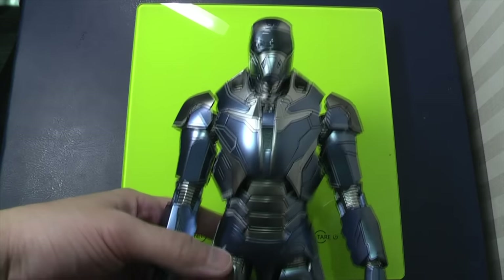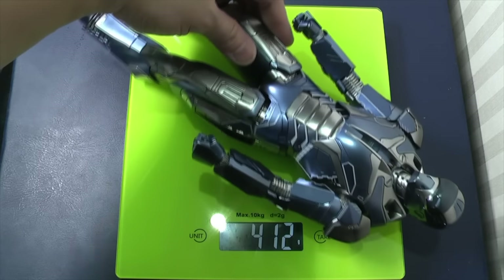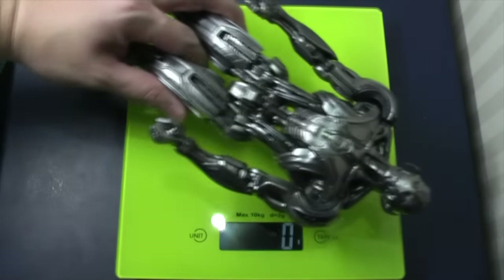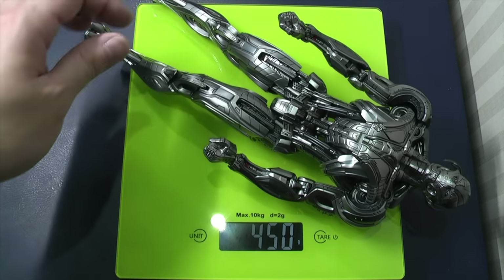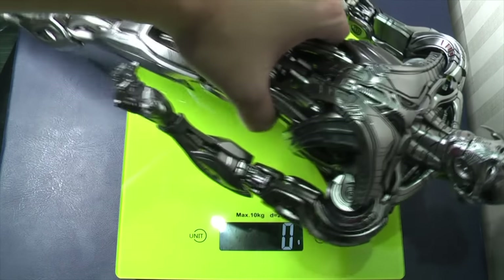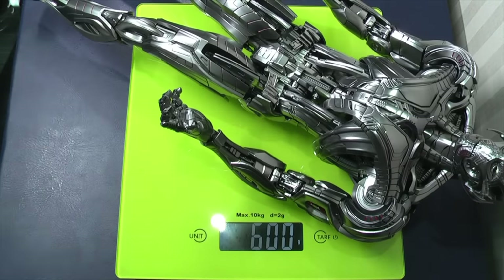I'm going to show you the weight of these figures. The Mk40 Shotgun from Hot Toys in 1:6 scale is just over 400 grams. The diecast Ultron Prime at 1:9 scale — a slightly smaller scale — is exactly 450 grams, so it is actually heavier than the 1:6 scale Hot Toys shotgun. The Hot Toys Ultron Prime comes in at pretty much exactly 600 grams.